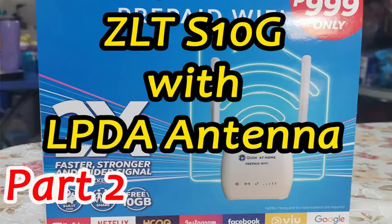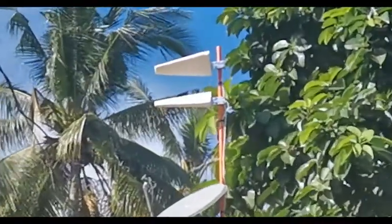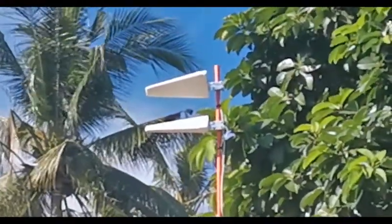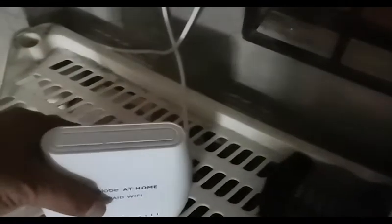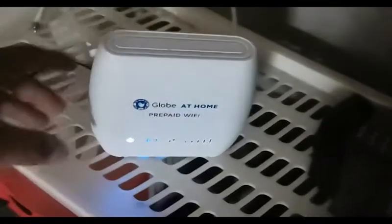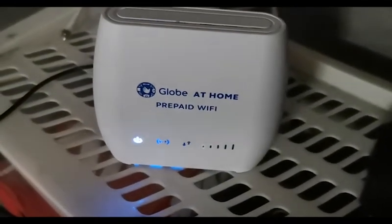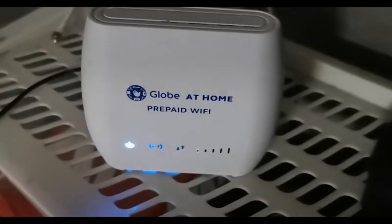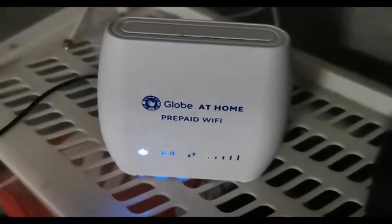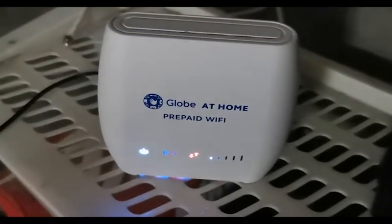Hello, in this video I'm going to show you that these antennas, the PDAs, work with the ZLTS-10G. So that's our ZLTS-10G without the antenna. Let's just wait for it to connect.